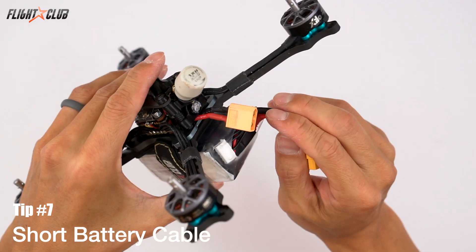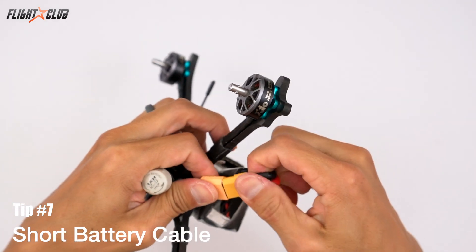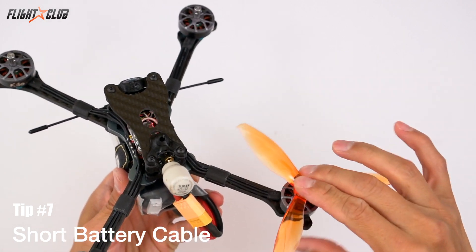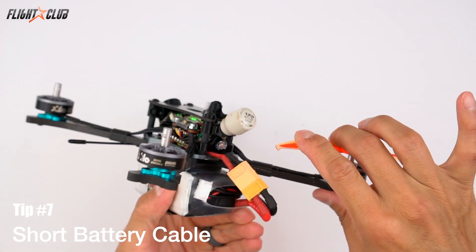Tip number seven: use a short battery cable. I learned this one from Captain Vanover. Using a short battery cable has many advantages — it reduces weight, uses the cable tension to keep the XT60 connector connected, and the biggest advantage is that it keeps the XT60 and the cable from getting blended into the prop.